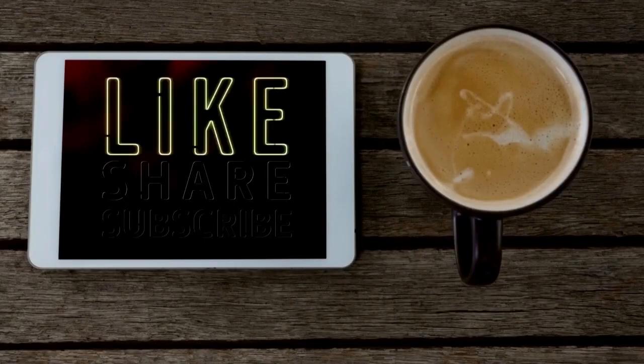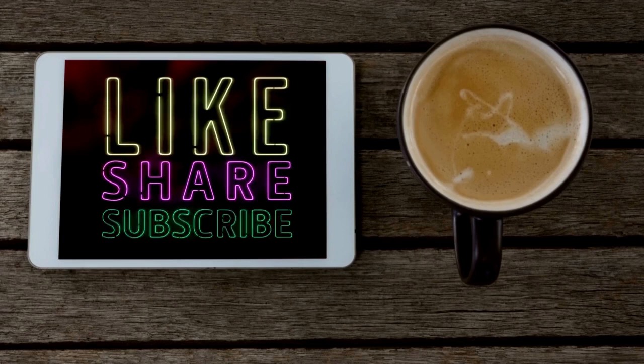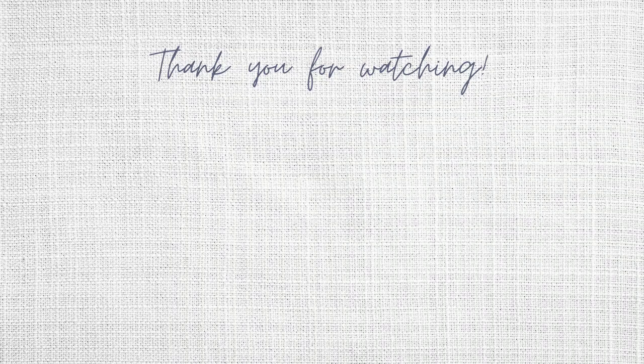If you've enjoyed this video you might want to think about sharing it with someone who you think might like it. You can like this video if you enjoyed it — here is another video for you; if you liked this one you might like that one too. Thank you so much for watching and I hope you have a wonderful week!